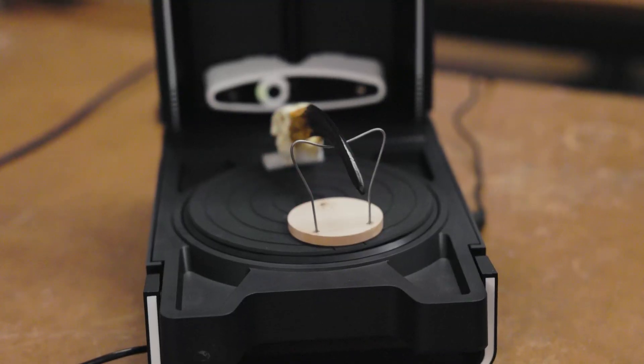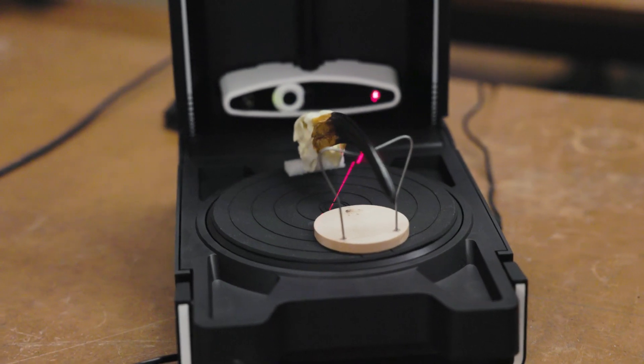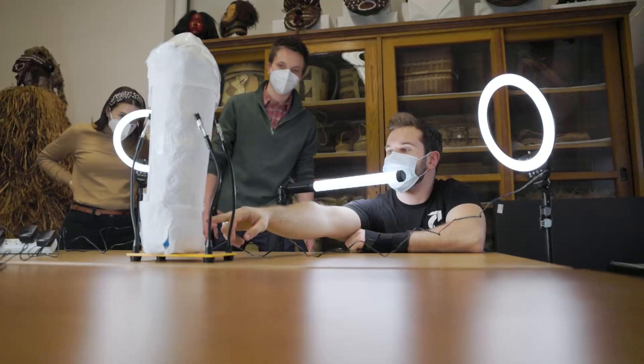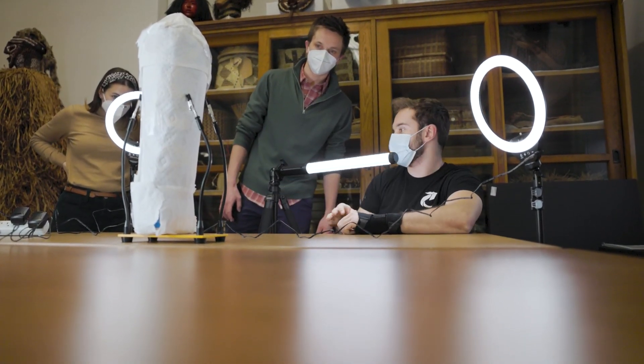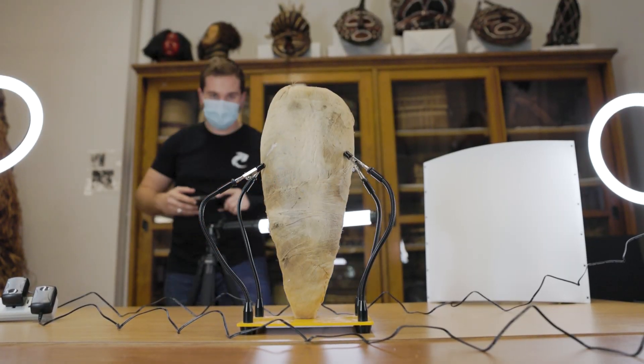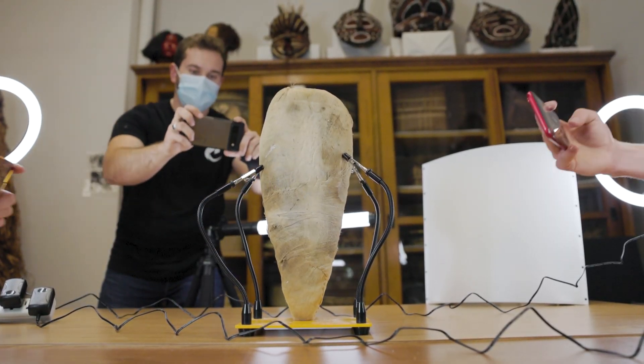Originally, we were going to use a tabletop laser scanner. However, we quickly found that it was not big enough for the actual artifact. Professor Adams was teaching a class and he had this student in mind, Jack Dufay, who really came up and saved the day. He was able to come up with a form that not only was able to scan the mummy, but we were able to do it with our phones.